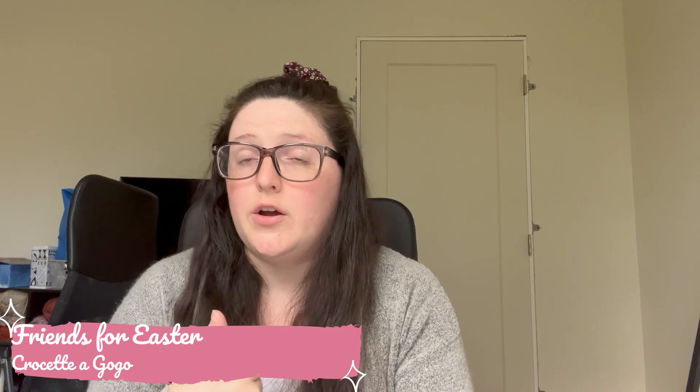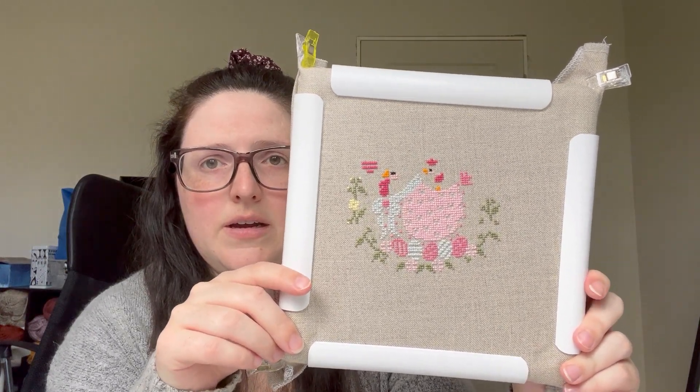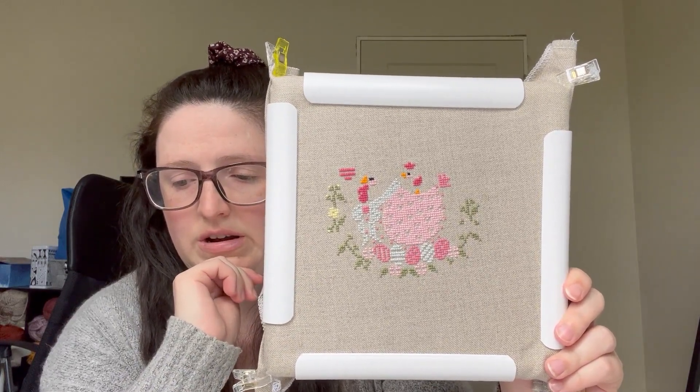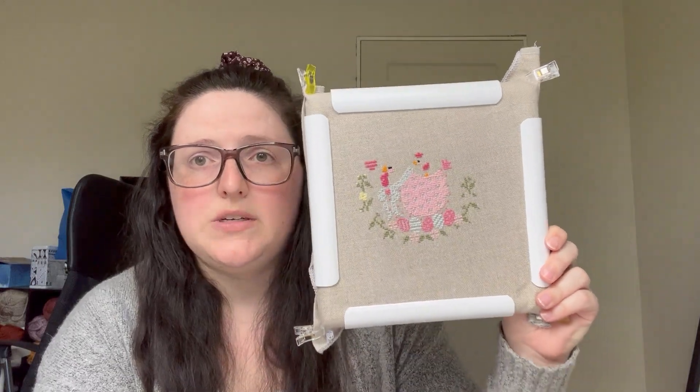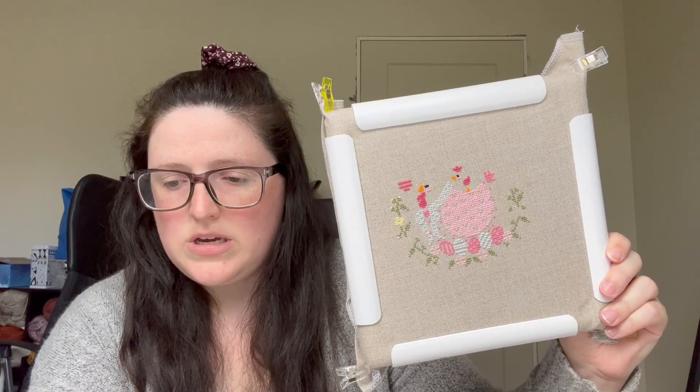The last WIP I worked on this month was one that didn't have a ton of stitches left — I was trying to get it close to a finish. I've been calling it Hen, but I think the actual name is Friends for Spring by Chrysetta Gogo — the name will be along the bottom of the finished piece. I did 534 stitches on it and it's really cute. I'm stitching it on 36 count Edinburgh linen in natural, and I'm sitting at 37.62% done.